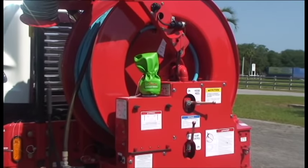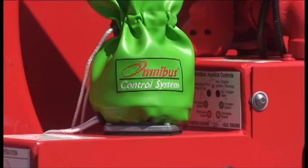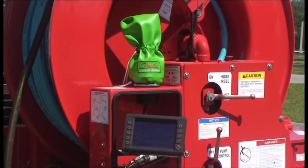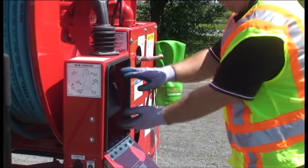The VACON combination machine is loaded with options. The one we are featuring is the Omnibus control system: one joystick, six buttons, 21 functions, proportional hydraulics, and less wires and connections.